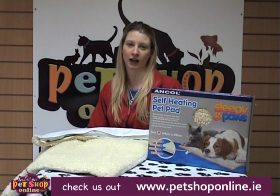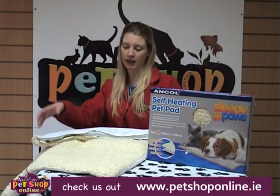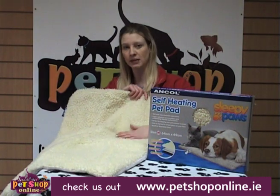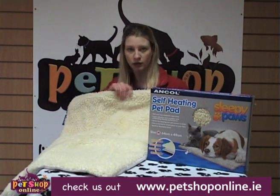Hi, I'm Clare from Pet Shop Online. This is our self-heating pet pad and you can see the front of it is made of a sheepskin effect. It's very soft and cuddly.